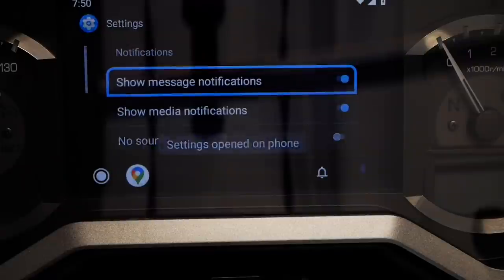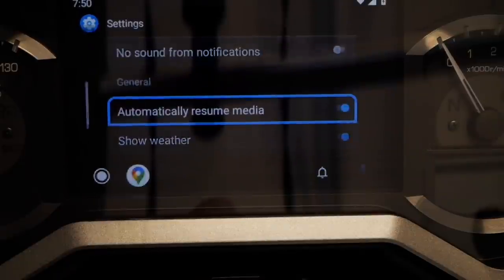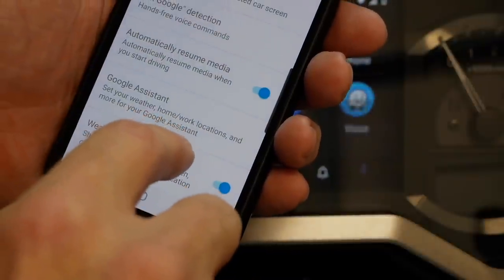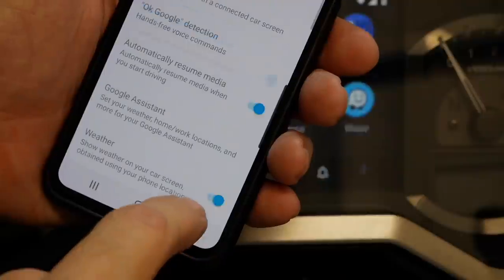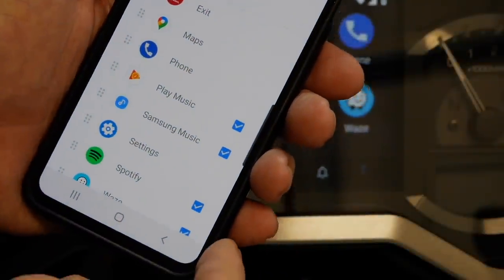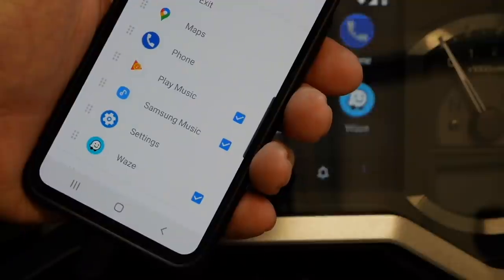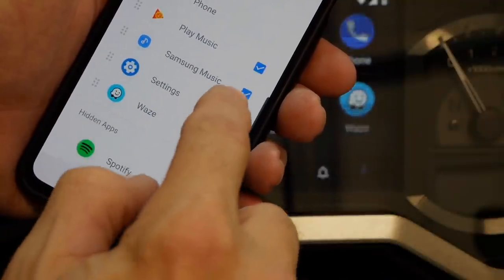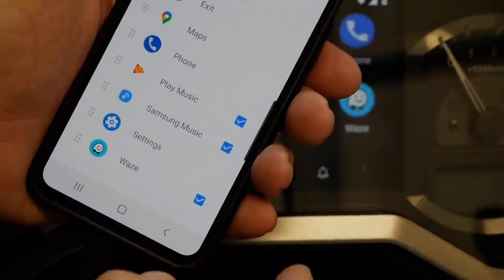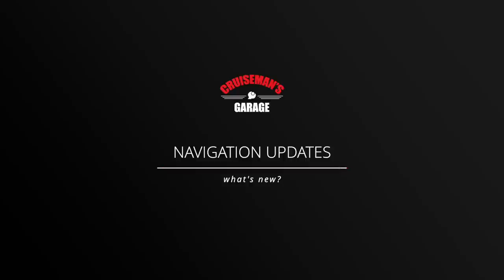If you go to 'Access on Phone Screen' in the settings, it automatically brings up the Android Auto settings on your phone where you can change things like Google Assistant. There are actually more settings on the phone than on the Goldwing itself. You can select which apps you want to show up on the Goldwing. There are only a few apps showing on my phone — if you have more apps available on your Goldwing, I'd be interested to know, so put it in the comments below.